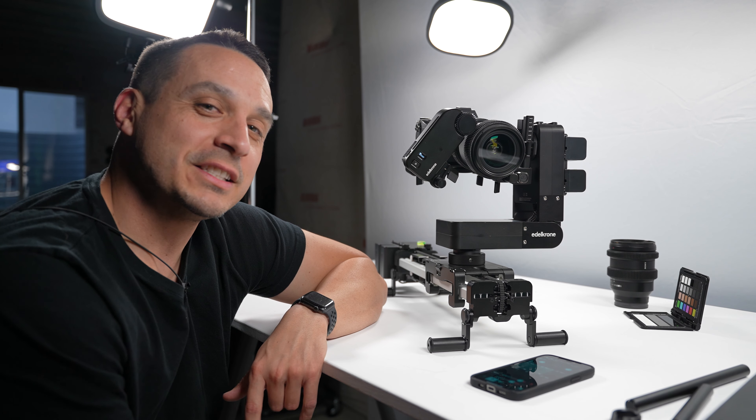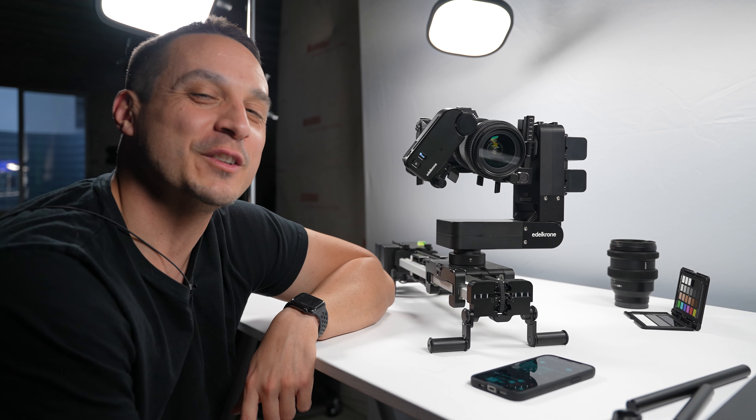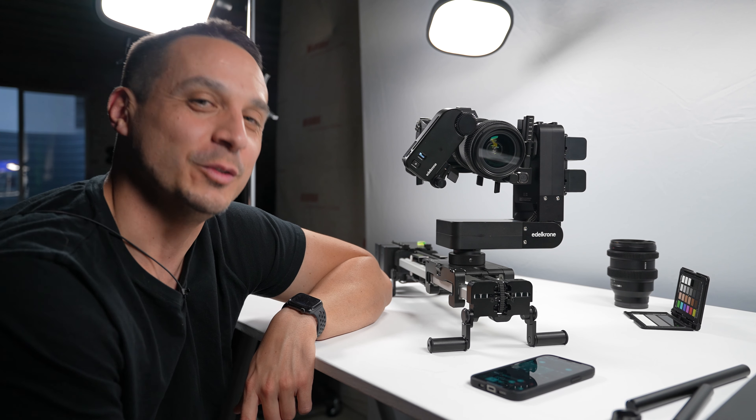Well, that about does it for me on this one. If you enjoyed this video, please feel free to give me a thumbs up. Thank you for taking the time to watch. I'm Tomas and I'll catch you in the next one.